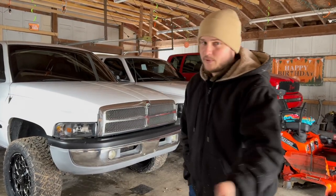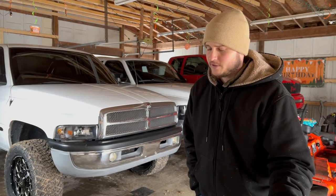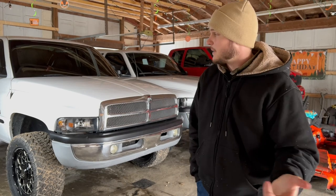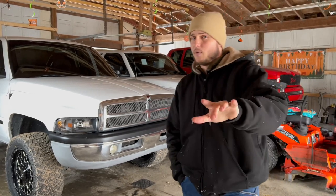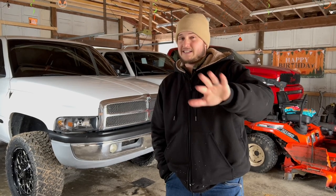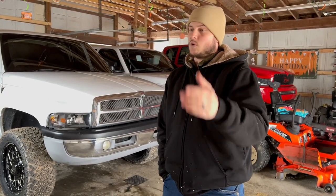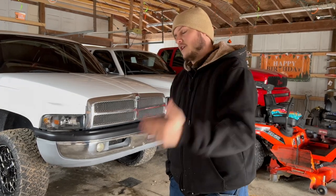If you guys want the other set — even though the turn signals didn't work on the driver's side — you can have them. I have them in the back seat all boxed up. Whoever wins that truck, by the way, you guys have just a little over 10 days left to enter to win. Take advantage of it while you can. If you're not subscribed to our emails, you should do that — we send out some pretty awesome limited-time offers and discount codes that can really boost your entries on current giveaways.